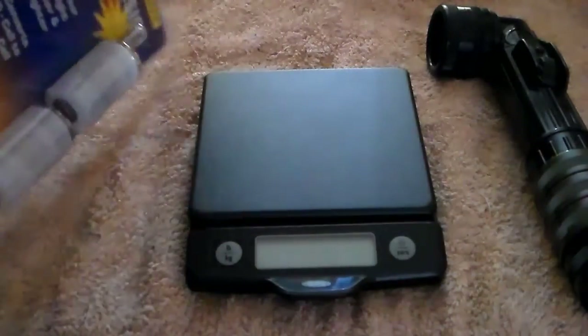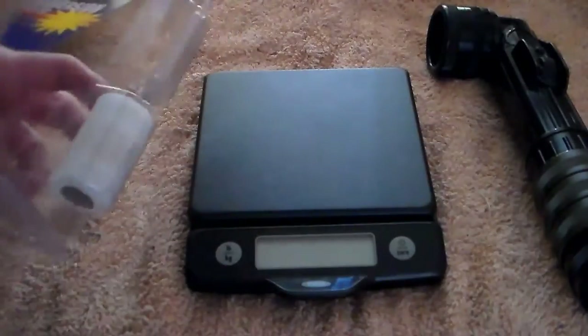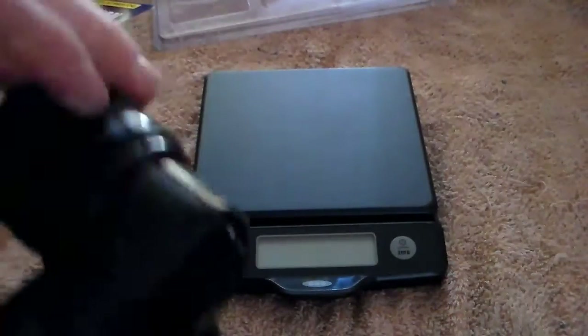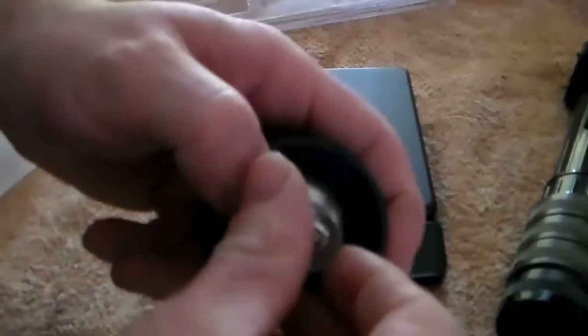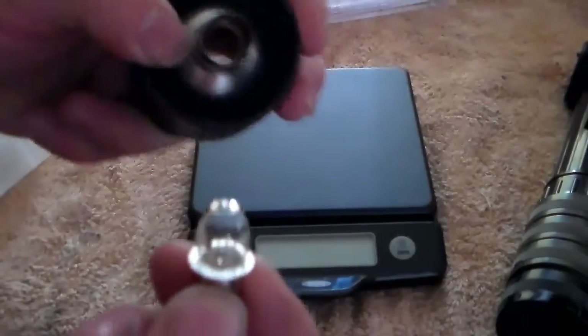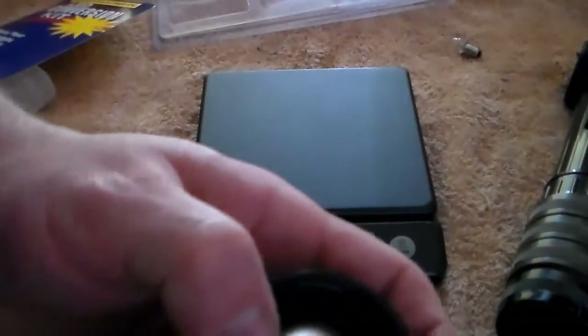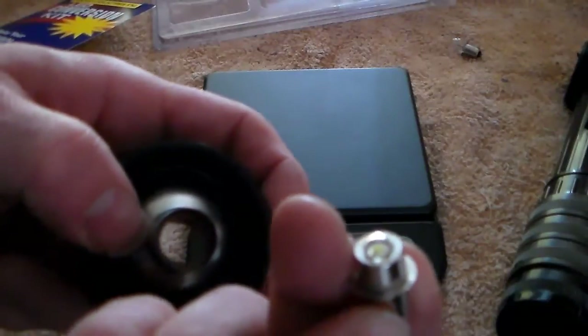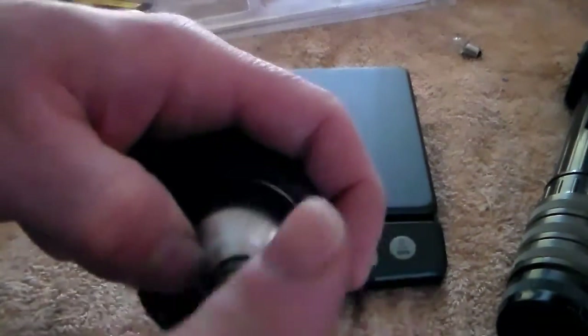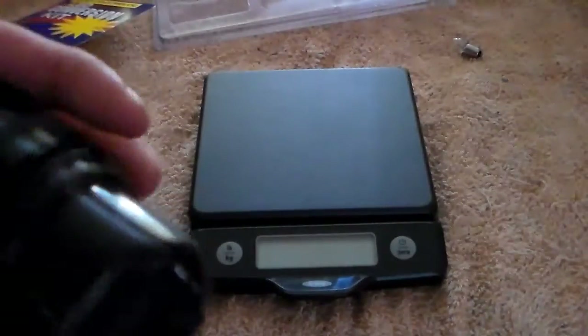We're going to pop this open and get the new goodies set up. To change the bulb, you just undo the cap — the light bulb unscrews right out. I'd keep the old bulb rather than throw it away. Put your LED bulb in, put your sleeve back in, and screw it down. With the D cells still in there, let's see how bright this is — holy moly Batman, that is stupidly bright!